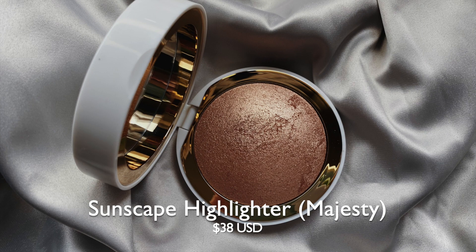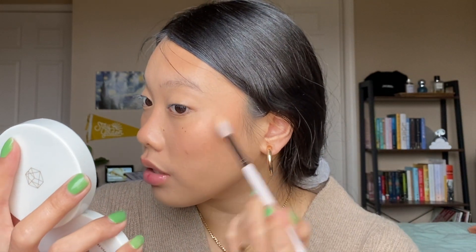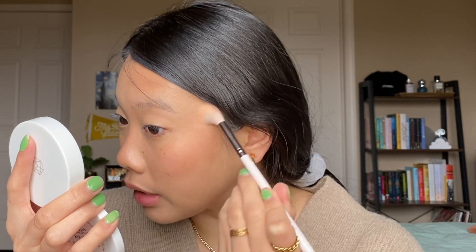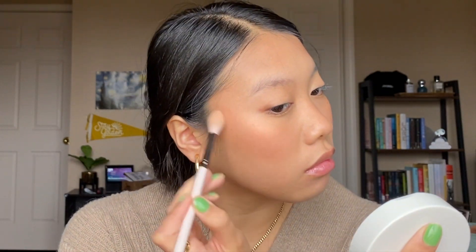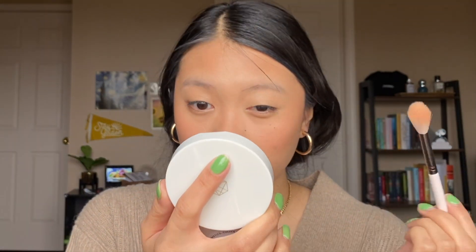Next we're going to do highlighter. I have this Em Cosmetics Sunscape Highlighter in the shade Majesty. I'm going to take this ColourPop F33 brush and go for the high points of the face. I really like that — that's a very pretty glow. It's not glittery at all, which in the pan it does look like it might be. It doesn't seem to emphasize any texture. That's really pretty.